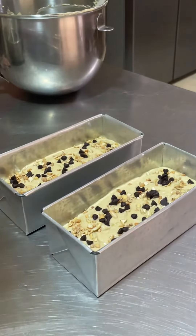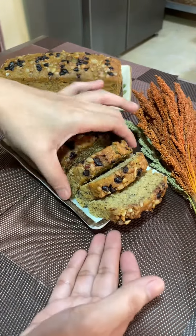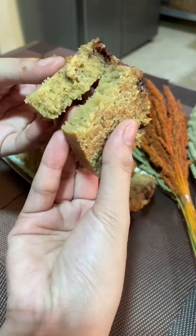This will go inside a 180 degrees Celsius preheated oven for about 25 minutes or until done. After 25 minutes, here it is — super soft and moist banana bread!